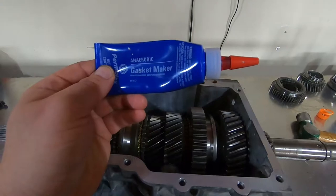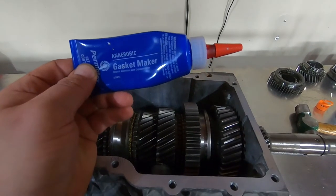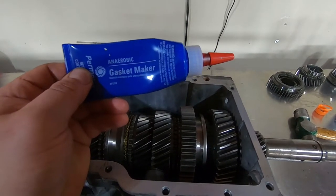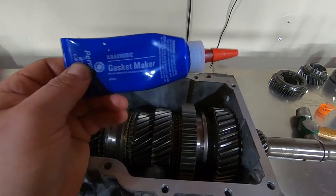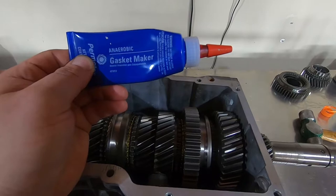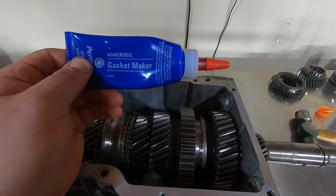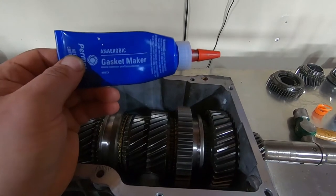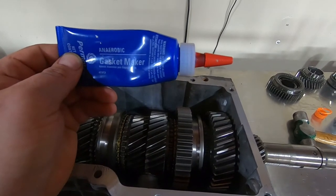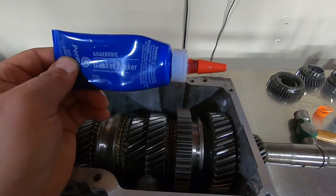Before we put this top cover on, I want to go over sealants. This is anaerobic gasket maker sealant — it dries in the absence of air. This is what Tremec uses from the factory to seal their transmissions. It's a little more expensive, seals better, and it's for a finely machined surface. Do not use silicone — I've seen so many times where silicone doesn't dry completely and stays wet. Plus, any leftover silicone from bolt through-holes will end up in the gearbox once it falls and breaks loose. Use this anaerobic sealant — it comes out red. This is what Tremec uses from the factory, so definitely use this. We're about to put it on the top of the gearbox and install the top cover.